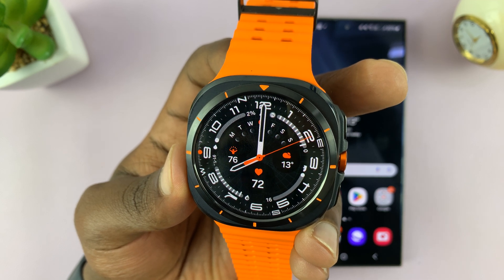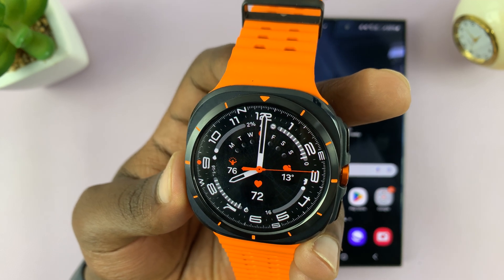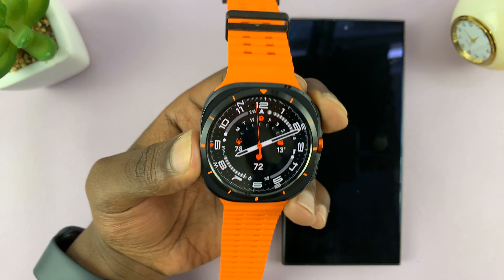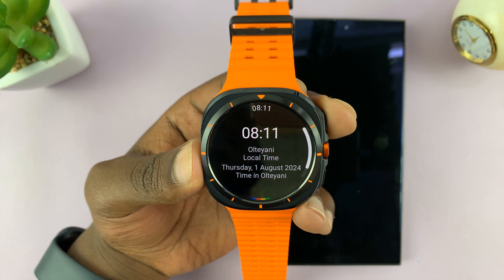Hey Google. What's the time? It's 8:11 AM.